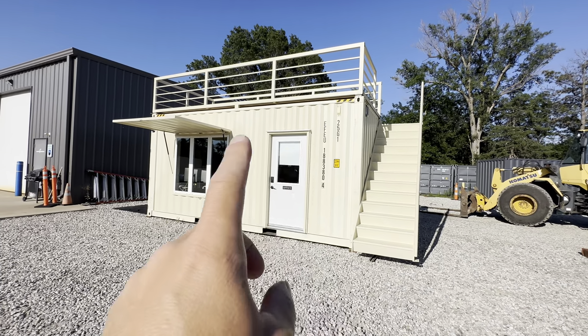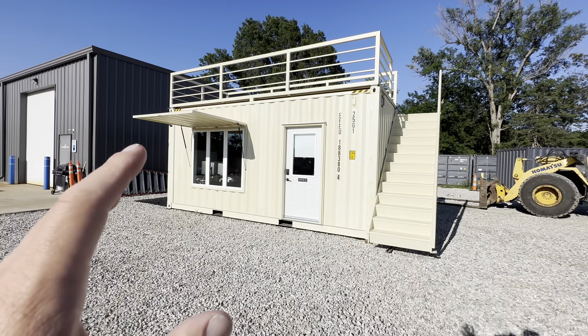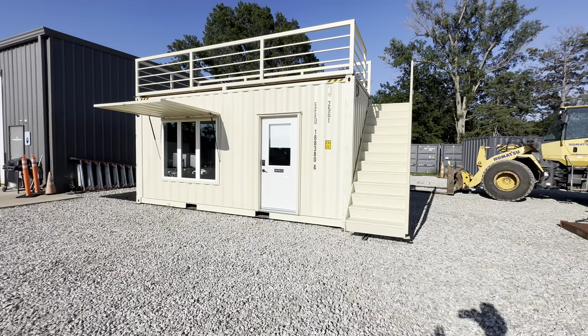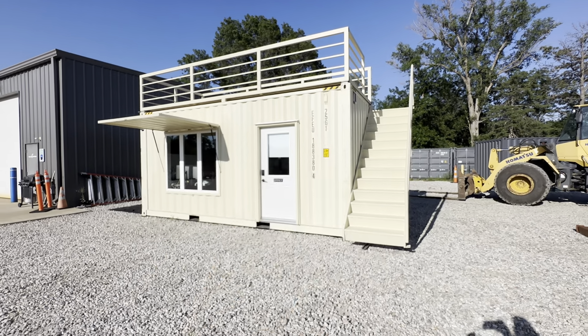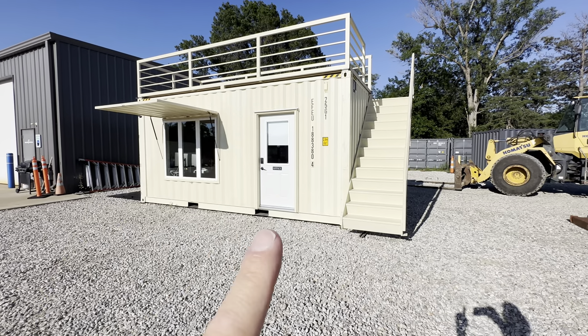I've shot a few videos on this two 20-foot high cube office. The center walls are cut out and they're bolted together. This is our office currently, but the master plan is to put another 20-foot high cube on the back top, stacked, and then have the deck on the front.